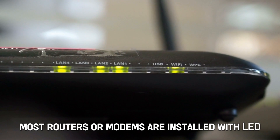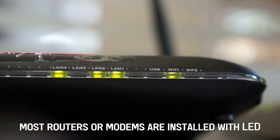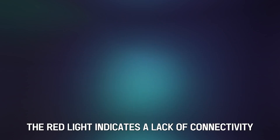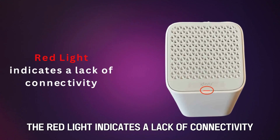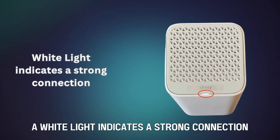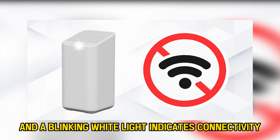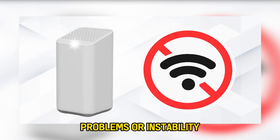Most routers or modems are installed with LED lights to help you know the router status regarding connectivity. With the Xfinity router, a red light indicates a lack of connectivity, a white light indicates a strong connection, and a blinking white light indicates connectivity problems or instability.